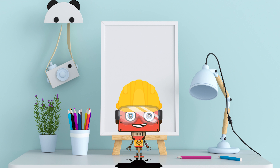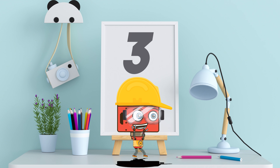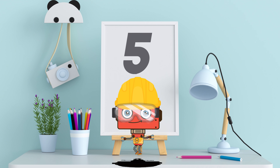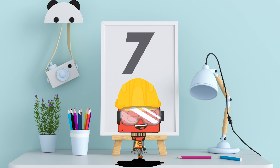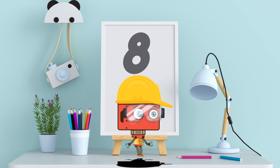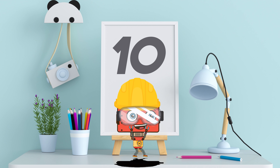You guys ready? Here we go! All right! Let's get ready for the next exercise! We're gonna do some jumping jacks! And we're gonna do a ton of them! You ready? Here we go! One! Two! Three! Four! Five! Six! Seven! Eight! Nine! And ten! Good job!